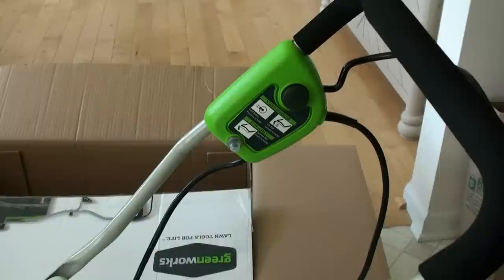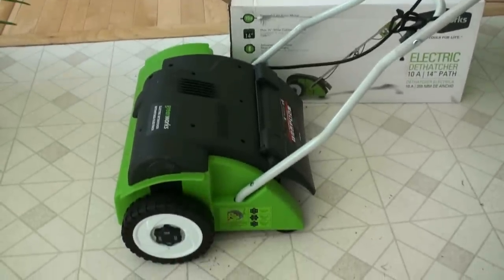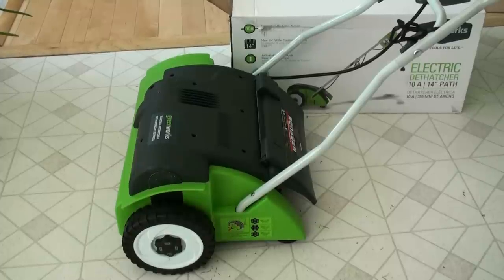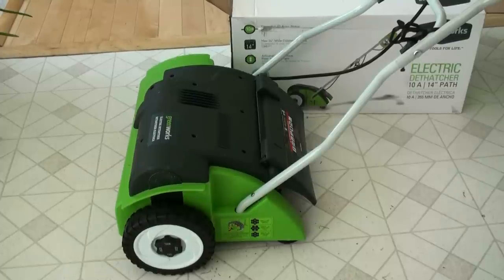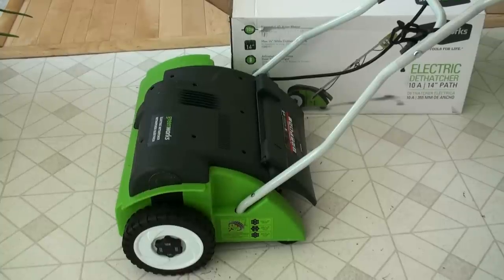It's real simple and self-propelled, so anybody can use it — it doesn't matter your age or if you have back problems. It is going to take time if you've got a big lawn; a half acre will probably take a couple of hours. But other than that, it looks like a great machine. I'll keep you guys posted and updated and let you know if I have any problems. But so far I'm real happy — thanks for watching.